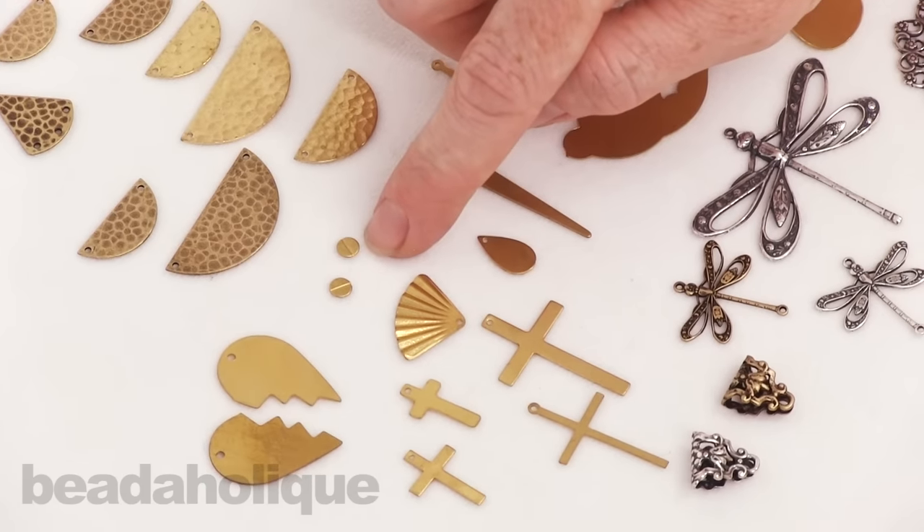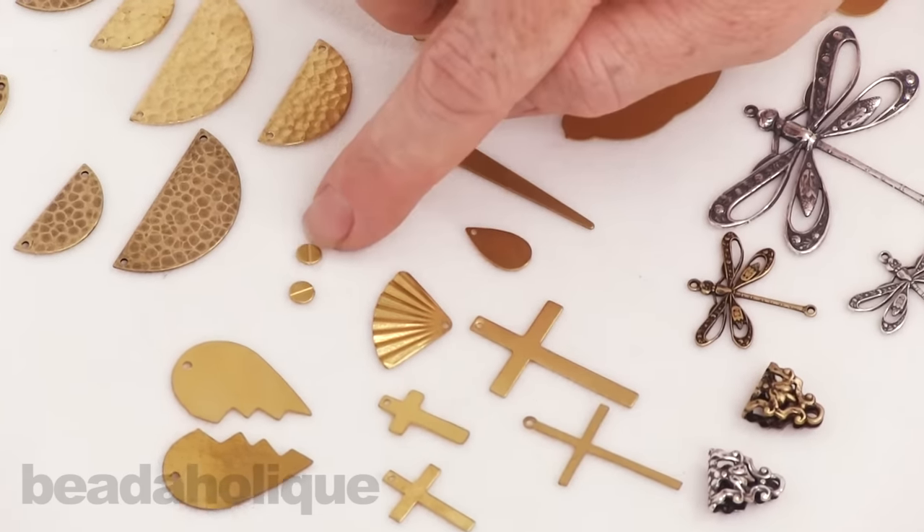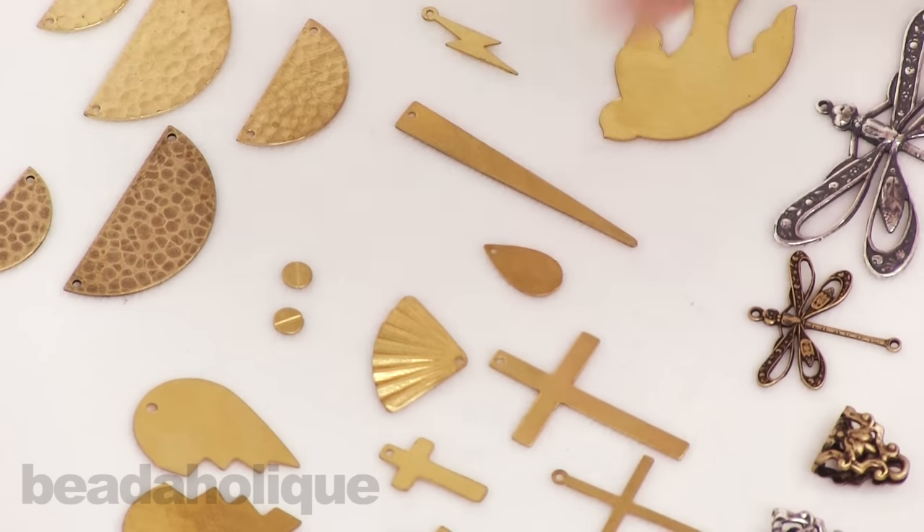Right here before I move on to the beautiful dragonflies, we've got these great little bolts — I love those. If you're going to go ahead and glue those onto something, you're probably going to want to use some E6000 glue on those.